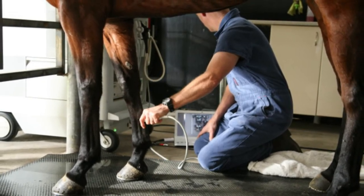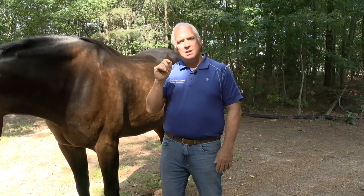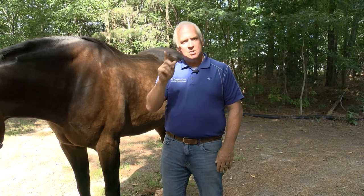Oftentimes these horses can tear the tendons. Recently I had a horse that I suspected was a grade three or four — we called the veterinarian in, he took a look at the tendon and ultrasounded it, and said it was actually a grade four. He asked the owner to rest it for six months, and the horse is back racing, sound as ever.